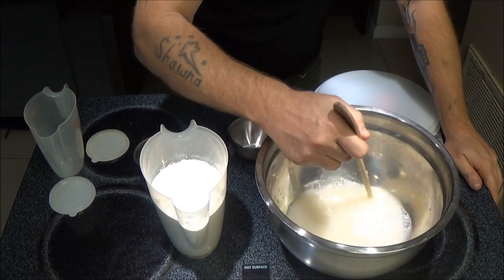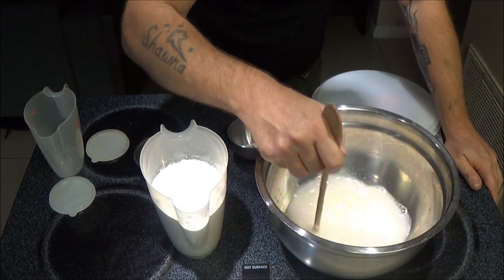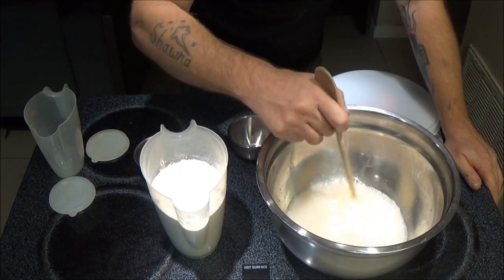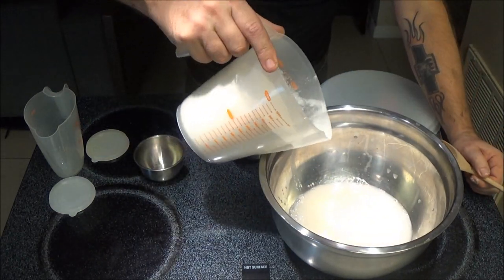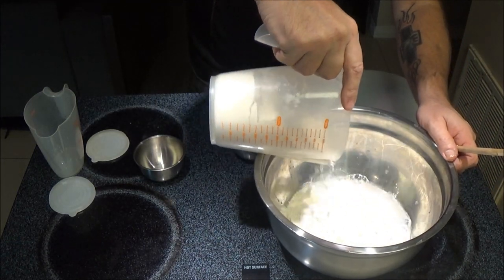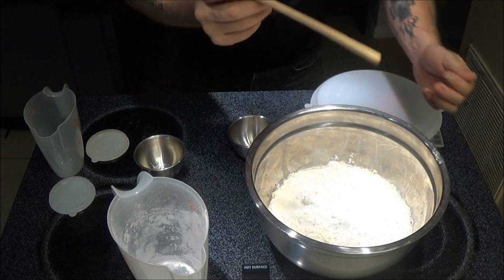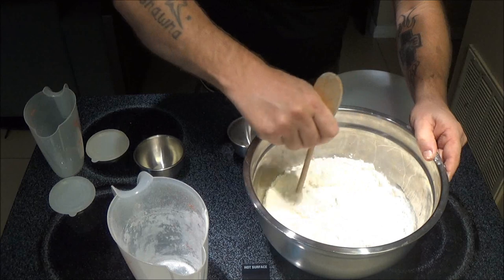I'll also warm my pan up. I just let it sit out and let it get room temperature, away from the air conditioner, so that way my water doesn't get cold. It doesn't have to be hot water, just warm water. Now we're going to take our flour — 3 cups — and I'm just going to kind of put it in there so it doesn't splash. Now we're going to take the end of our spoon and we're just going to mix this up, incorporate it.